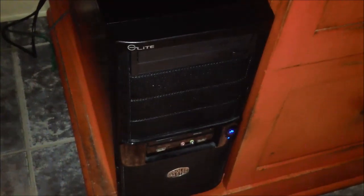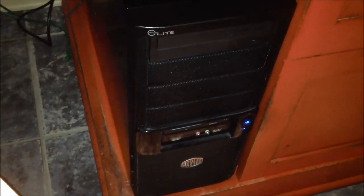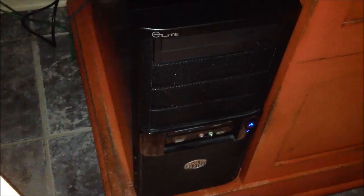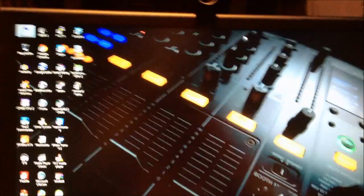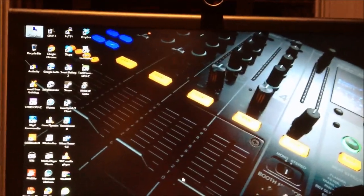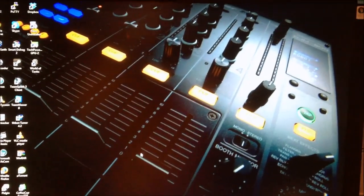I'd also like to add that the Western Digital Caviar Black that was left over from all the server drives — I stuck that in the Linux machine. So now I have a 128GB SSD as the root drive and the 1TB drive as the swap and home partition on my Linux install. Much more space now. And that is the maintenance of my PCs. I hope you enjoyed this video. Have a good one, everybody. Ciao.